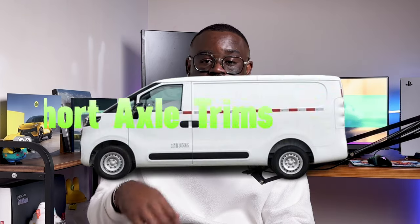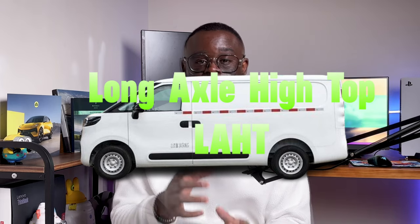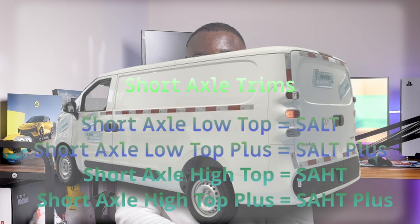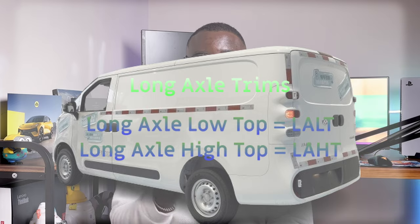Maxus offers the Dana V1 in about 6 trims, which can be subdivided into short axle trims and long axle trims. For brevity, we'll use the following abbreviations — feel free to return to this section anytime. Short axle high top: SAHT. Short axle low top: SALT. Long axle low top: LALT. Long axle high top: LAHT. The short axle trims include the SALT, SALT Plus, SAHT, and SAHT Plus. The long axle trims include the LAHT and LALT.